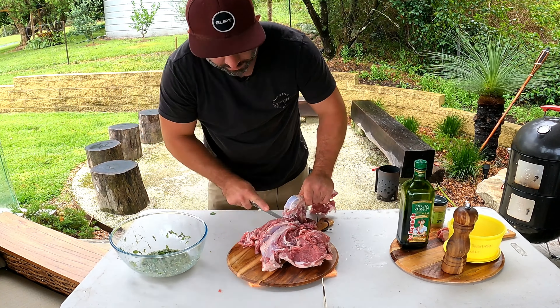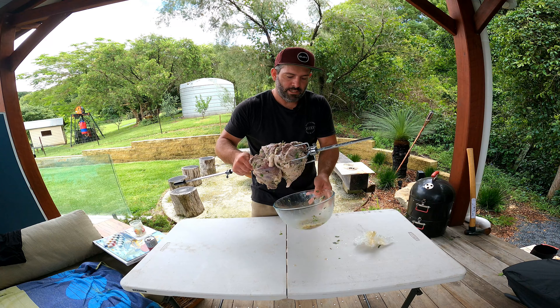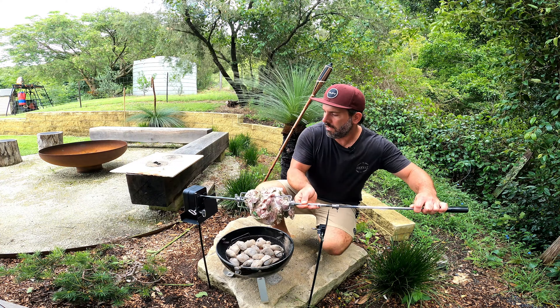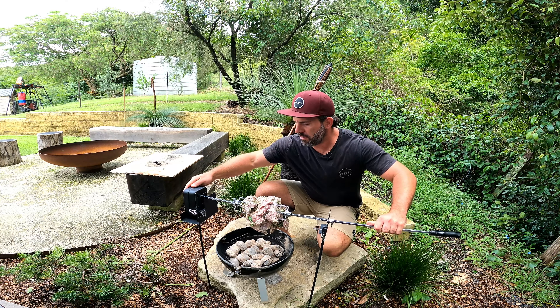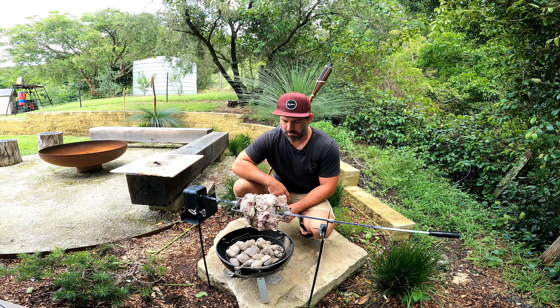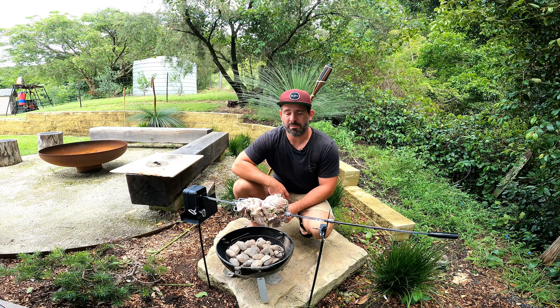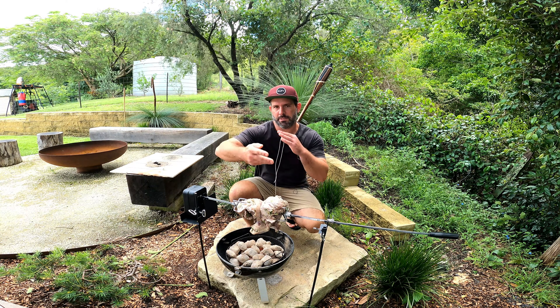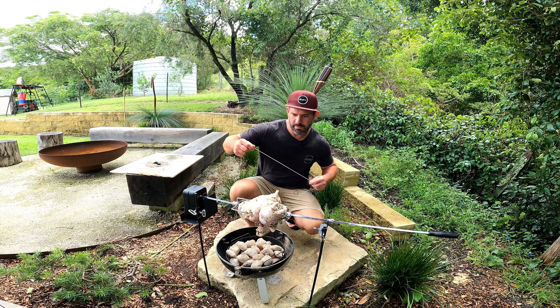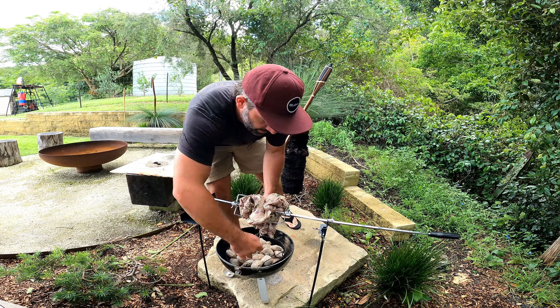We're going to put that in the refrigerator for two hours and let the marinade do its work. In the near future I'm going to show you how to utilize this on your campfire and make a beautiful lamb casserole using these bones — make sure you get those wrapped up and put to the side. These recipes are made for outdoors.